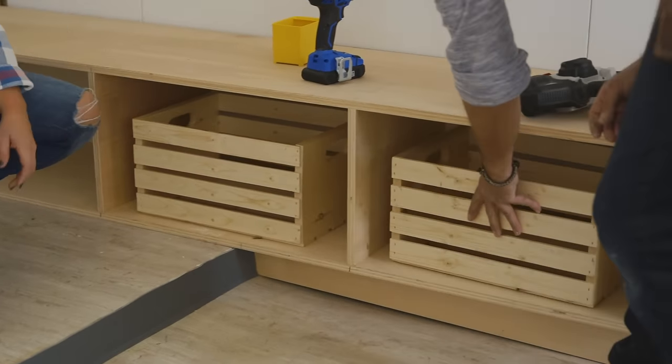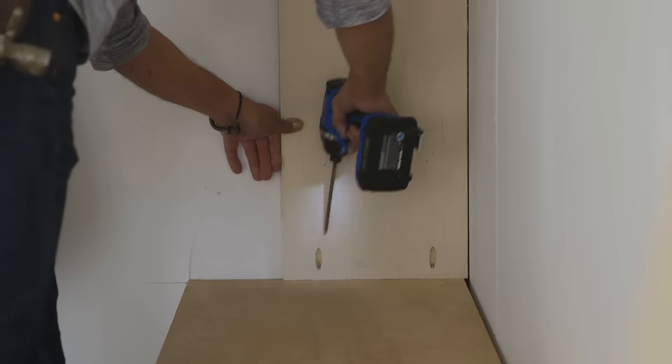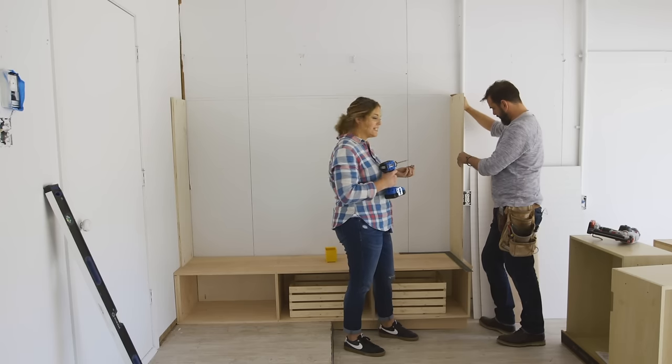Rather than leaving them open, I decided to bring in some simple wooden bins to keep all the items hidden and sleek looking. So essentially we're doing the exact same thing we did on the bottom, but this time it's just a larger upright rectangle.